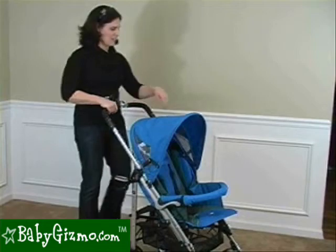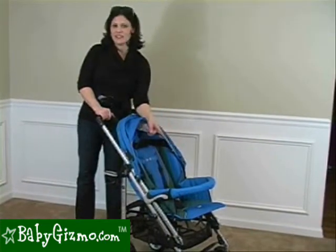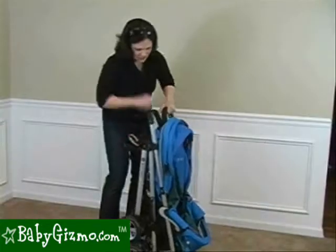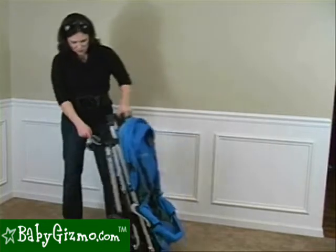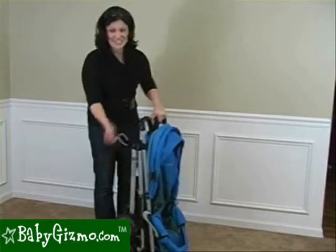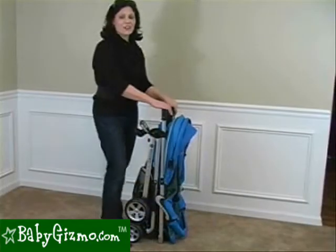Folding the stroller is very easy — two steps, no problem. Put back your canopy, push the button on the handlebar to collapse it. Note that you can fold it with the bumper bar attached but not the snack tray, since it folds to a very compact size and the snack tray doesn't bend. Then pull out the rear step and pull it up to collapse the stroller. It has a standing fold with an automatic lock, and if the front wheels are locked you can pull it behind you like luggage through the airport. It also has a carry strap for easy transport.